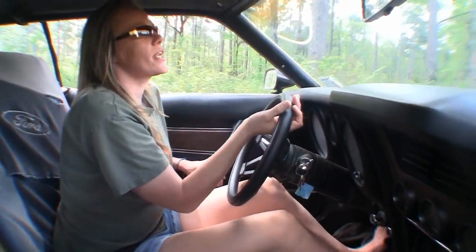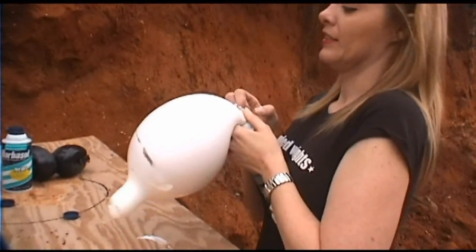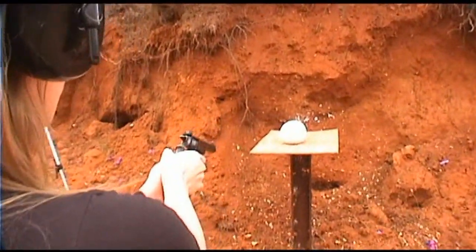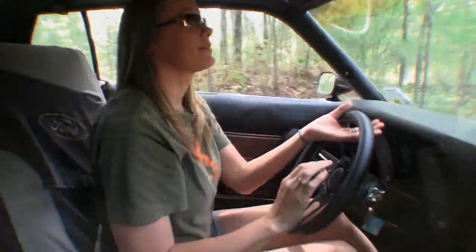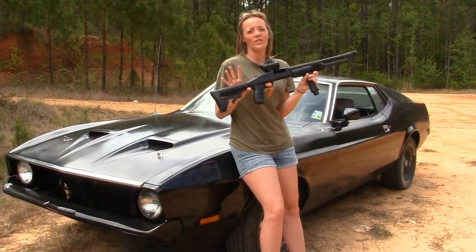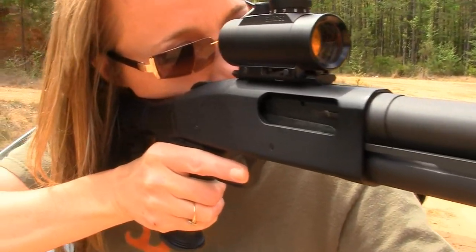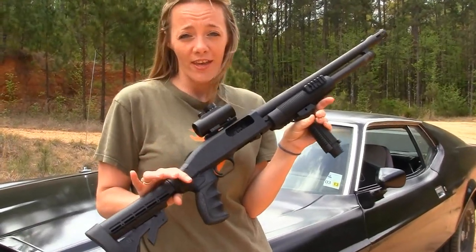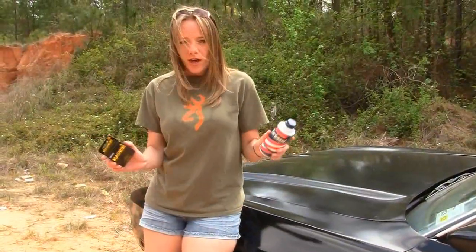In one of my older videos, I did a condom bomb that didn't explode right, and it's always bothered me. So I have an idea today that is going to make a big difference. This is my 12-gauge tactical shotgun — it's a Mossberg. A slug in this will pack a hell of a lot more punch than that 357 did.